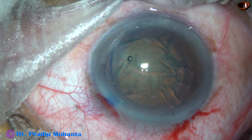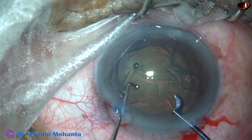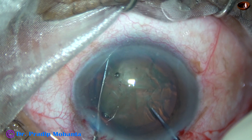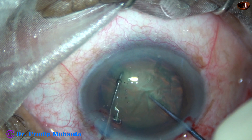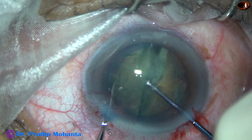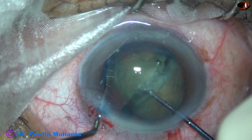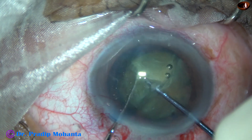Now I am going to divide this nucleus with the help of a pre-chopper and a sustainer — this is Dr. Sohail's pre-chopper. The nucleus has been divided into two hemi-nuclei. This pre-chopper is working well in my hands. I am dividing each hemi-nucleus into two fragments. It is done.